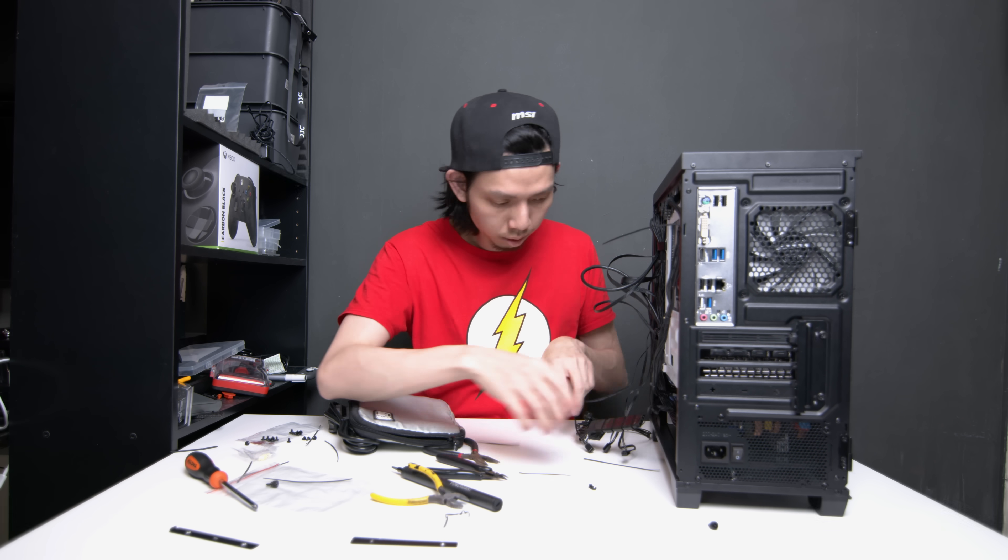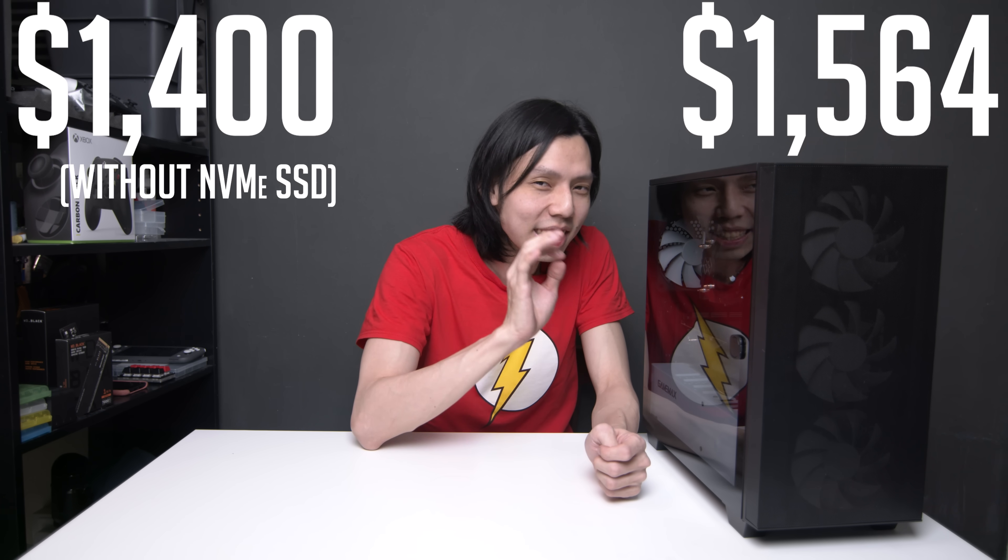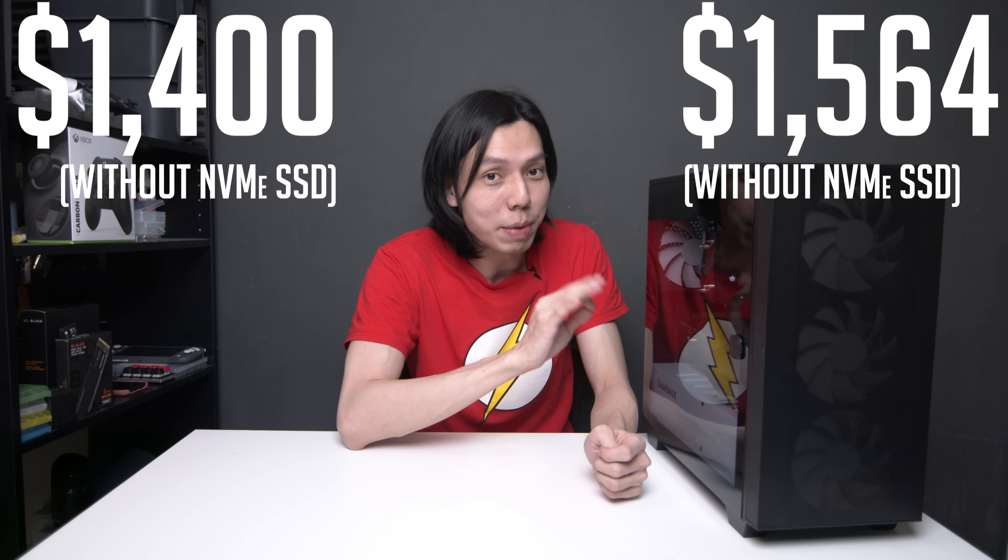I managed to get all these parts at $1,400 without the NVMe SSD. Compared to online prices that I searched part by part, it will cost $1,564 without the NVMe SSD — that's $164 more. Buying all the parts from one store also makes sense because the store profits more and has more incentive to give you a package deal, since you are purchasing a lot of components. Additionally, some stores sell their products based on supply and demand, so if the demand is low and the supply is high, the store may be able to give you a better deal.